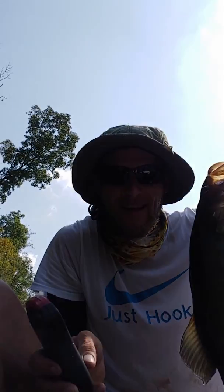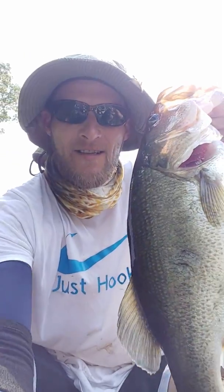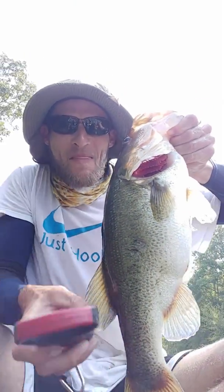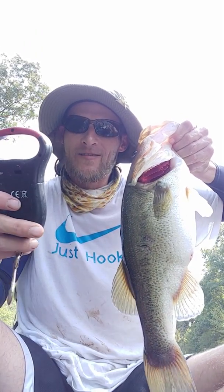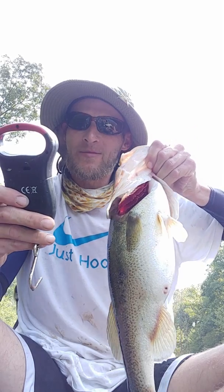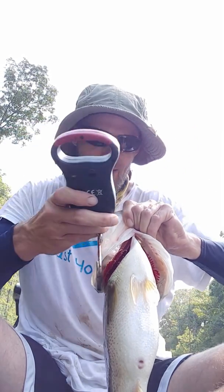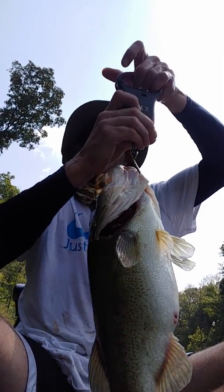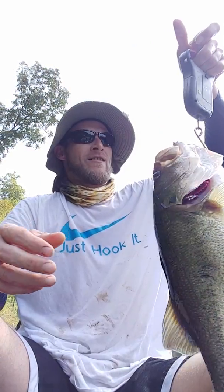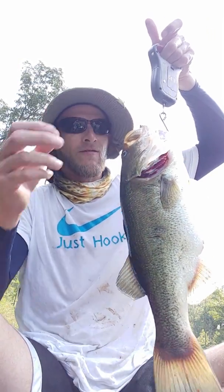Oh yeah, look at that. I think you like them apples. This is a big'un. Here we go, let's get a weight on it. 4.25 was the last big bass. Reset. We're zeroed out. This fish right here... 5.74.